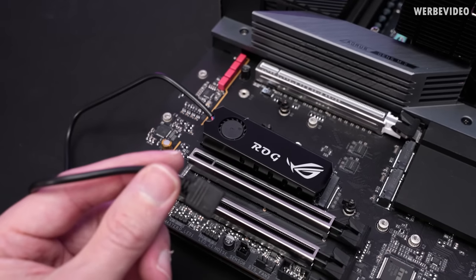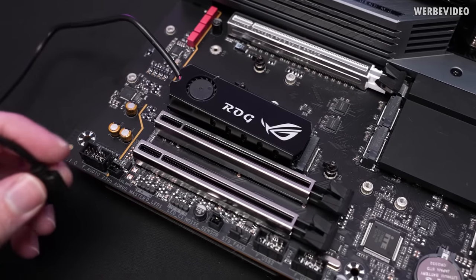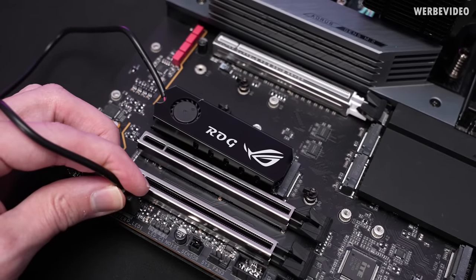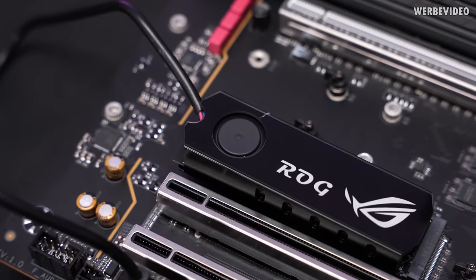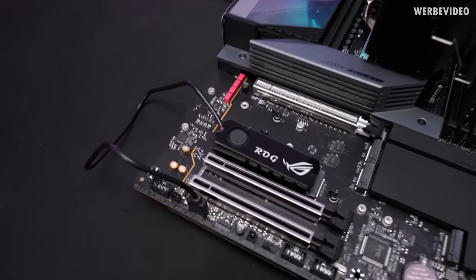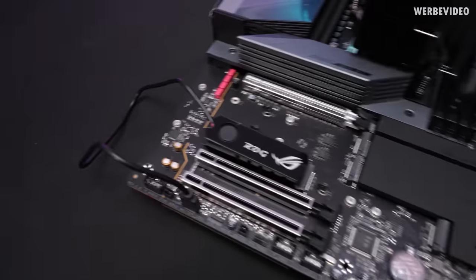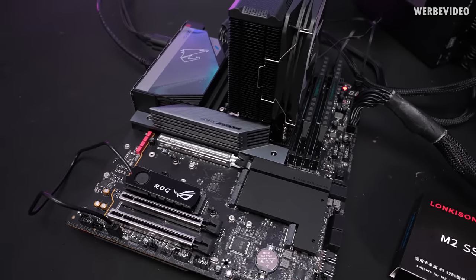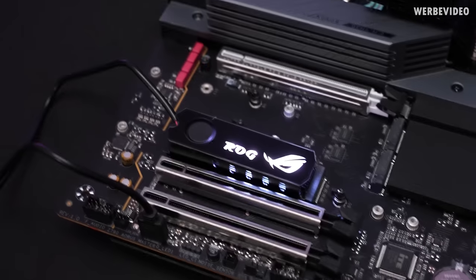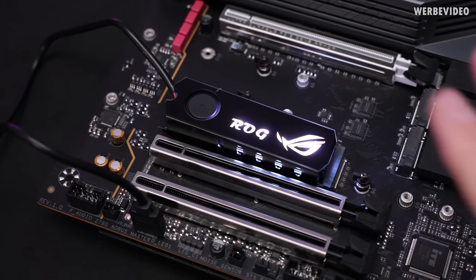We have a 5-volt ARGB connector because this is supposed to have RGB. The fan is spinning on standby power — the system is not even powered on. No matter what, it's not that loud, but I can still hear it. Who designs this? But now we also have light.